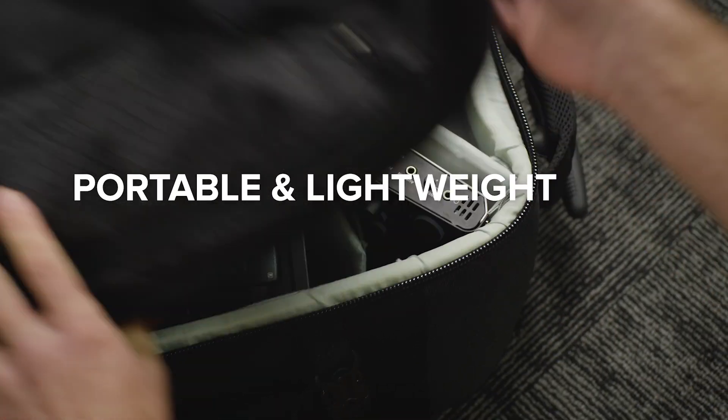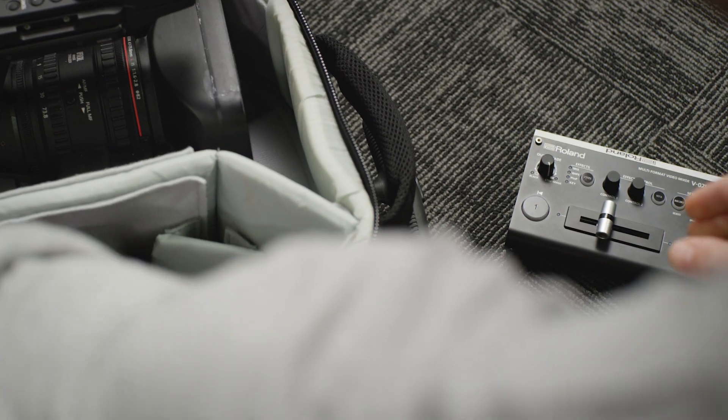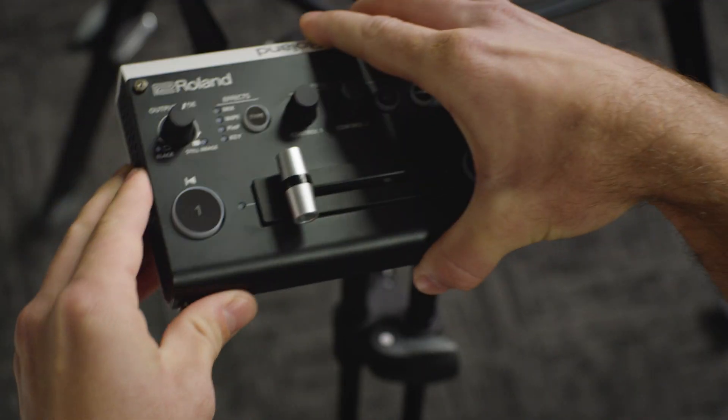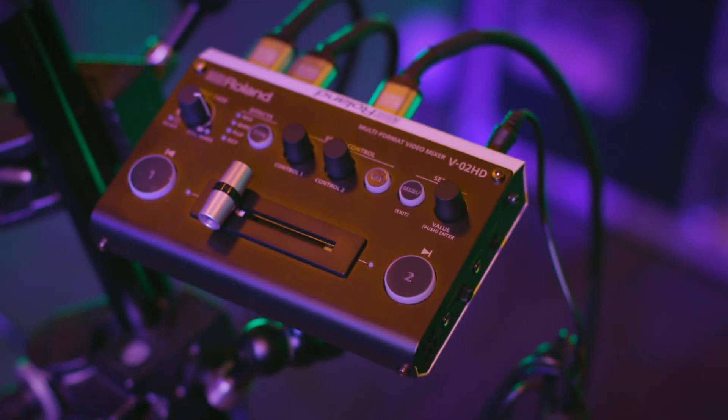Portable and lightweight, the V02HD is a micro switcher small enough to fit into any equipment case or camera bag. It's built with a screw tap for standard video mounts, making it ideal for mobile production, especially when hooked up with a third-party external battery pack.